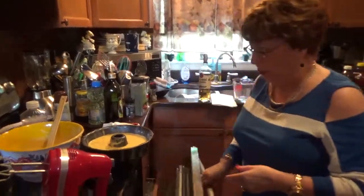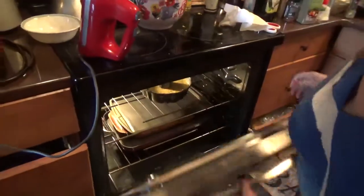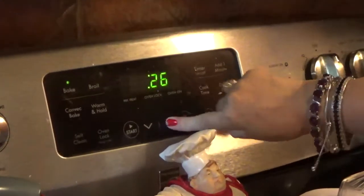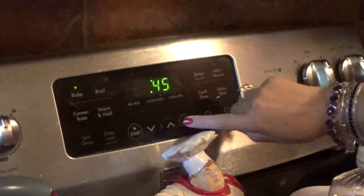All right, now I'm going to put it in the oven — 325 degrees for 45 minutes. I'll be back when the cake is ready, and then I'm going to let it cool inverted and show you how to make the glaze. See you in about an hour — bye bye!